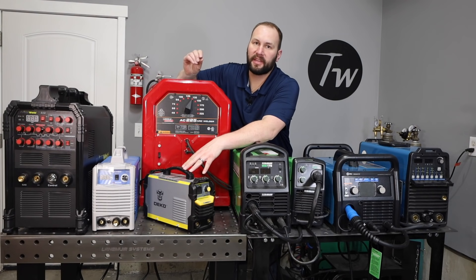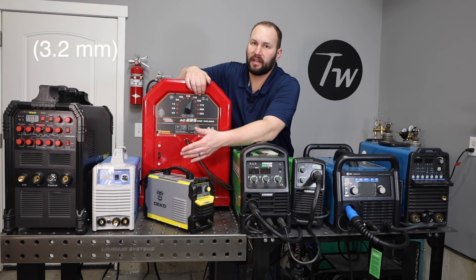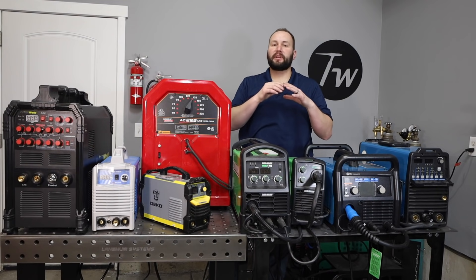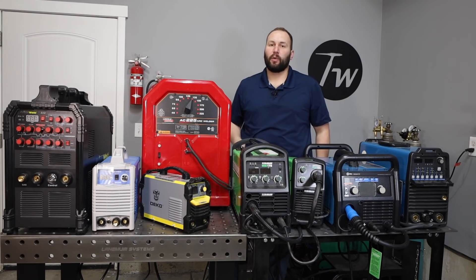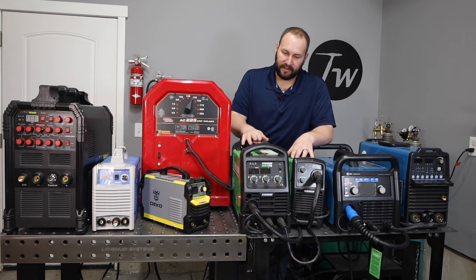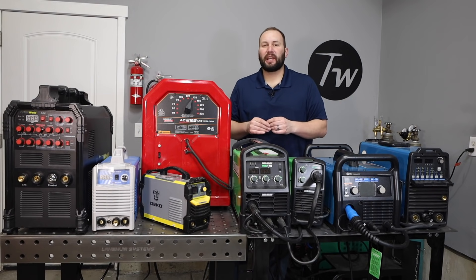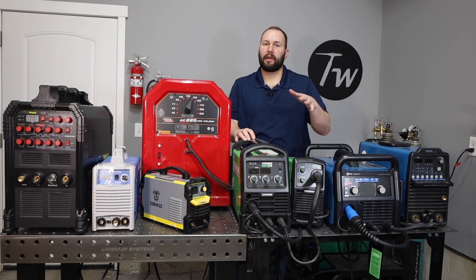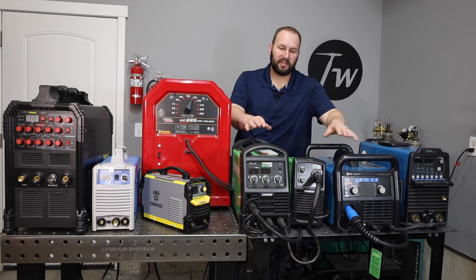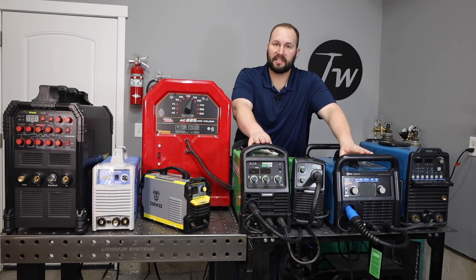The next thing to consider is your material thickness. With stick welding, the amperage of your machine depends mostly on the diameter of rod or electrode you're running. If you want to run everything up to an eighth of an inch electrode, a machine that outputs 160 amps will do just fine and you can run multiple passes. For a higher deposition rate, you'll want a higher amperage machine. With MIG welding, from my experience a 115 or 120 volt MIG welder is good usually up to about an eighth to three-sixteenths of an inch — roughly three to five millimeters — for a good reliable joint.